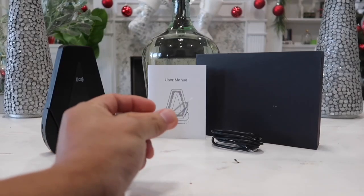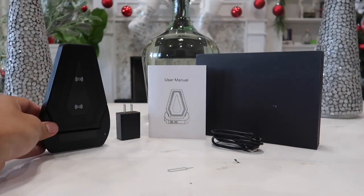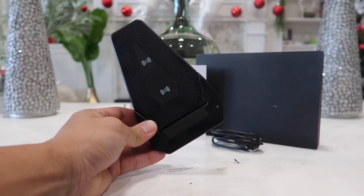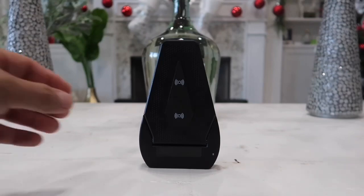We also have this little pin right here that will allow us to reset the camera if we ever need to. And lastly we have our very nicely designed wireless charging pad with a built-in hidden spy camera. At a first glance — or even second or third glance — nobody would ever guess that this is a hidden security camera.